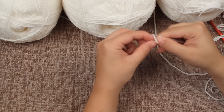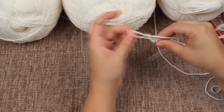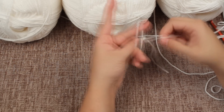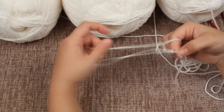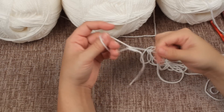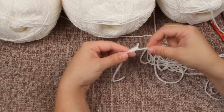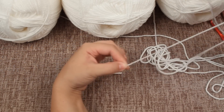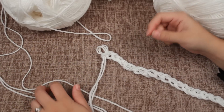You're going to pull the loop through the first hole and tighten it, pull the loop through the second hole and tighten it, pull the loop through the third hole and tighten it, and through the fourth hole. If it gets too long just pull back on the rope. I'll get my first row done and then show you how it looks.